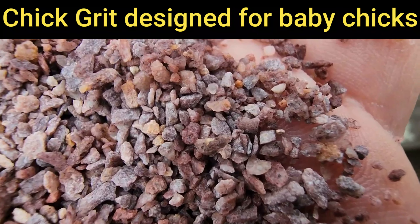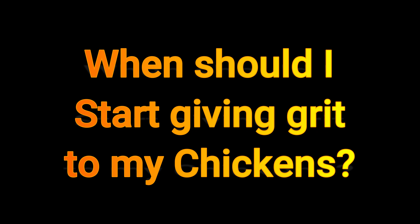For those of you that don't know what chick grit or chicken grit is — basically chickens don't have teeth, and they'll use small pieces of stones, rock, and sand stored in their crop and use it as teeth to help grind up food and things they eat. It doesn't stay in there forever and it doesn't get digested; it just moves through the system and back out the other end. There are many different sizes of grit for chickens.